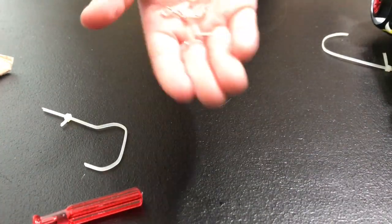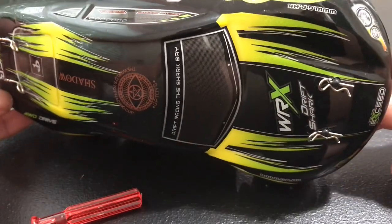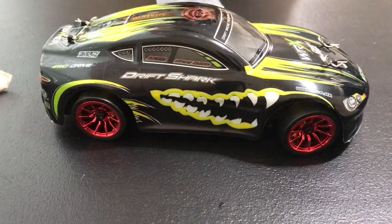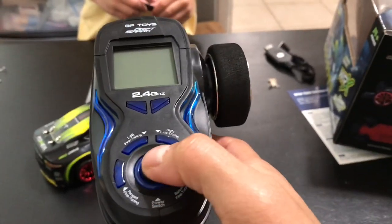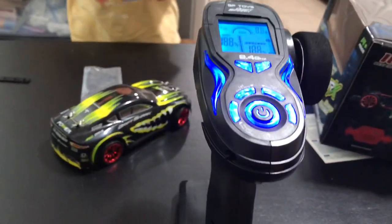Did you put the batteries in? Yep, I already did. Sometimes they send toys that are already pre-charged, so we'll see. Let's go charge it. Let me turn this thing on and show everybody how it works. Turn this thing on — it says power. Nice! Look how it makes that color — I like the blue color. She's not moving because we need to turn on the car.